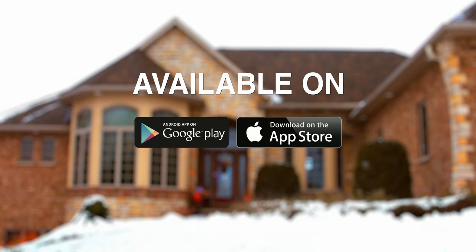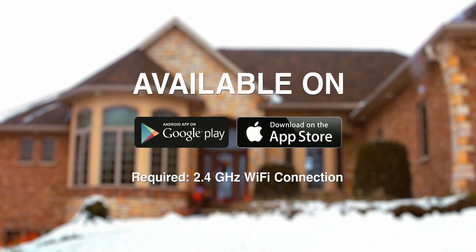The Freedom Stove Wi-Fi application is available on the Apple App Store as well as the Google Play Store. A 2.4 GHz Wi-Fi connection is required. Be sure your home Wi-Fi connection is set to the 2.4 GHz option on your phone.